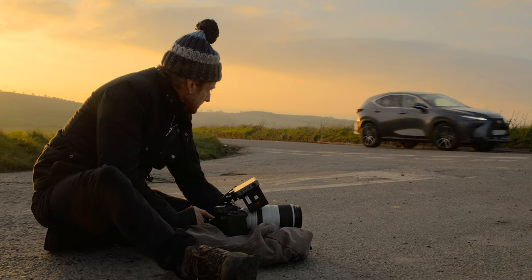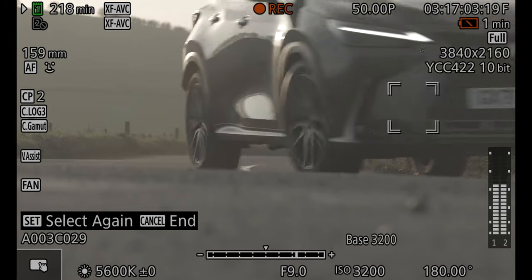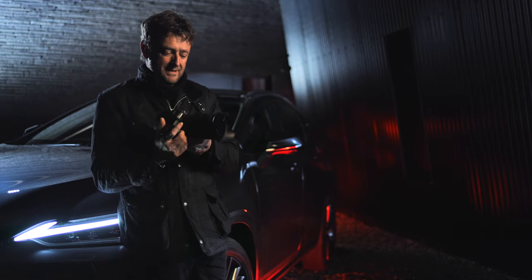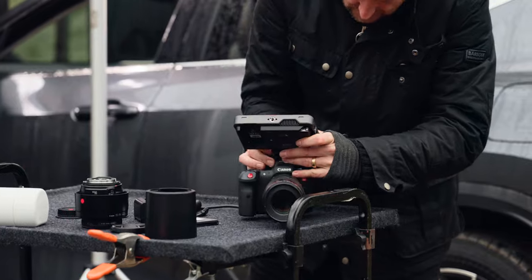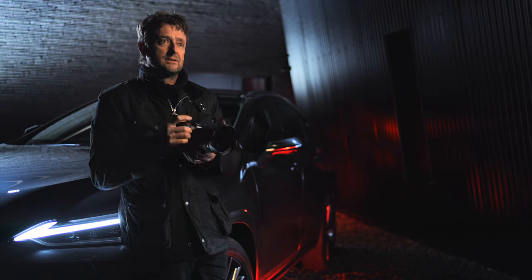This is a tiny camera and to think you can get 12-bit 8K RAW in something this size is quite frankly ridiculous, but amazing at the same time. And you even get the flexibility of going out of the HDMI port in 10-bit RAW. That is pretty much unbeatable in a package of that size.